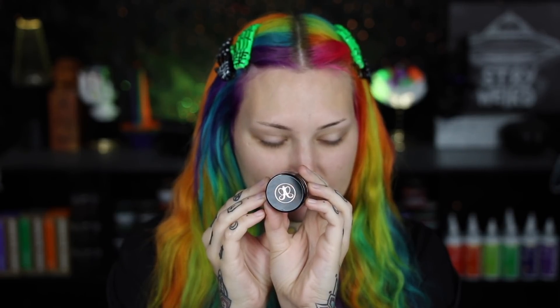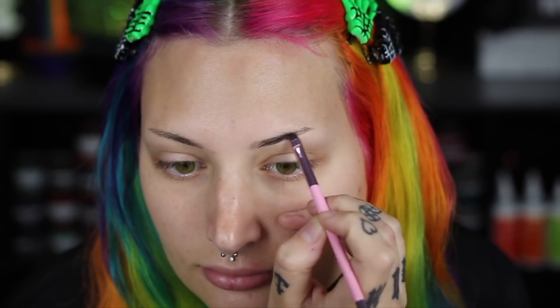Hey guys, it's Aislinn and in today's video we're going to be doing a makeup look and it's going to be Halloween themed. I'm very excited about it.